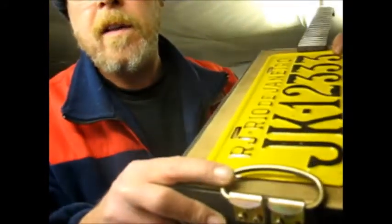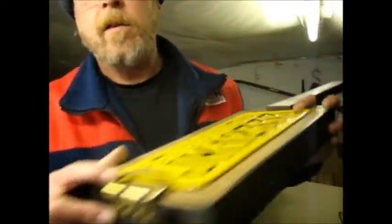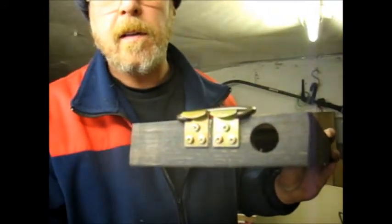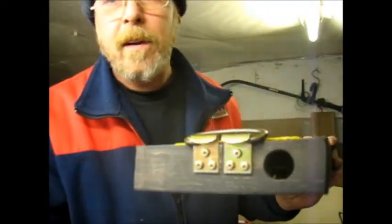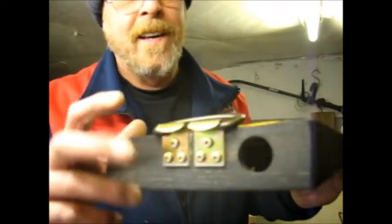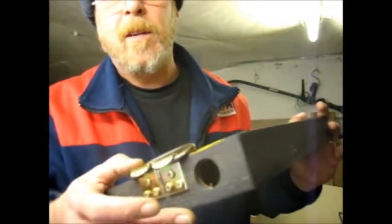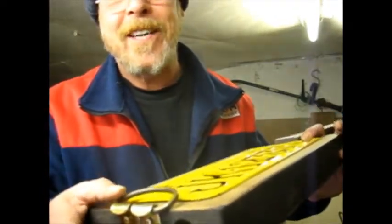That's how the tailpiece fits - that'll be the tailpiece. I've got to just drill the holes for the plate for the jack plug. And then I've got to drill the holes for the number plate and fit that. And then I'm going to take it all apart again to varnish it.